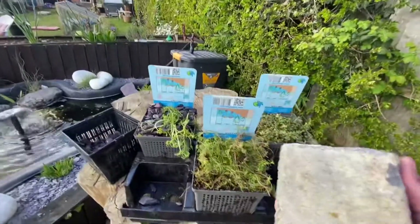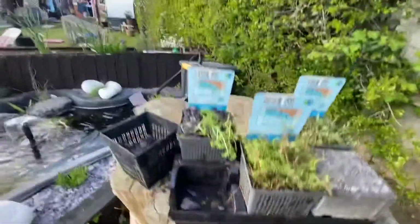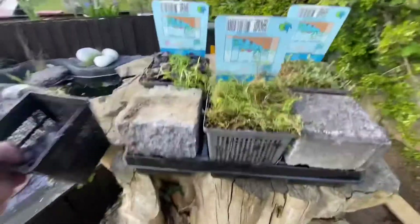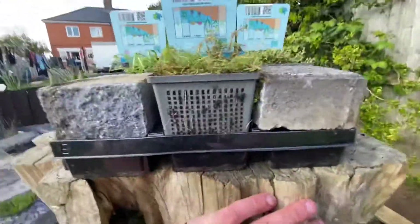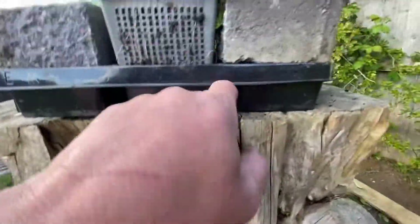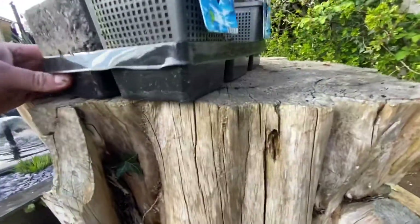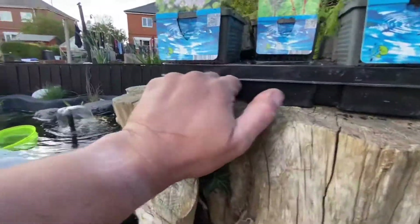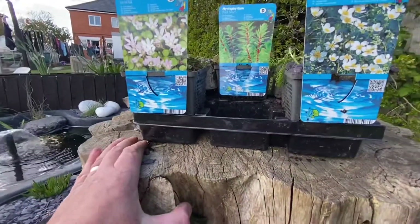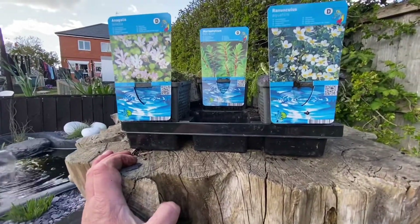Now these are just some house bricks that we've still got. I'm just going to pop one on that corner and one on that corner, so it's going to sit like that at the bottom of the pond. What it's also going to do — we've got these little holes here. If you spin it round, all the way through — what this is going to do is give any small wildlife in there a place to hide if it needs to get away from a predator.